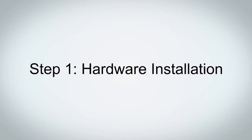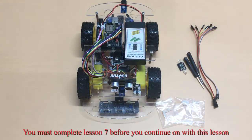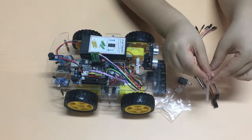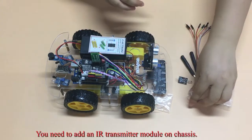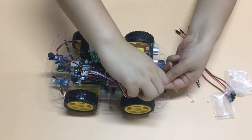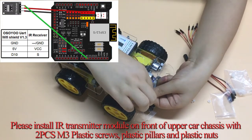Step 1: Hardware Installation. Please prepare all parts as shown above. You must complete Lesson 7 before you continue with this lesson. Please install the IR receiver as in Lesson 2 and the buzzer module as in Lesson 5. You need to add an IR transmitter module on the chassis. Please install the IR transmitter module on the front of the upper car chassis with two PCs and three plastic screws, plastic pillars, and plastic nuts.